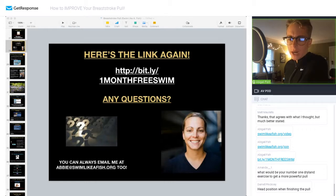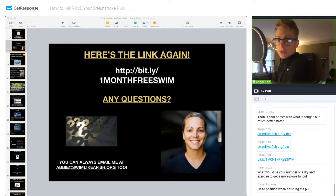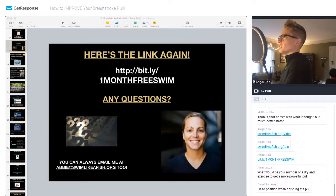Question: what is your number one dryland exercise to get a more powerful pull? Great question. If you're doing a breaststroke pull well, you want to use the majority of your chest muscles, so your pecs need to be super strong. You also need strong delts — your shoulder girdles need to be strong as well. From a general perspective, a dumbbell bench press would be really important. You can also translate that into pushups, tricep pushups, or Spider-Man pushups — all very good for getting that scoop portion more powerful.